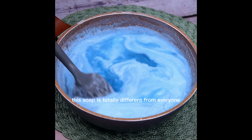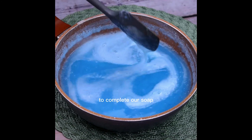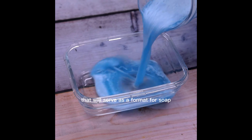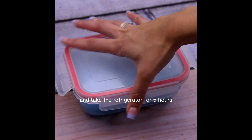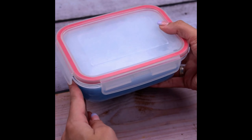This soap is totally different from those bought in the markets and has a much better use. To complete our soap, we must pour the mixture fully into other containers that will serve as a mold for the soap. It is only necessary to close the container and place it in the refrigerator for 5 hours. The soap will then be ready for use.